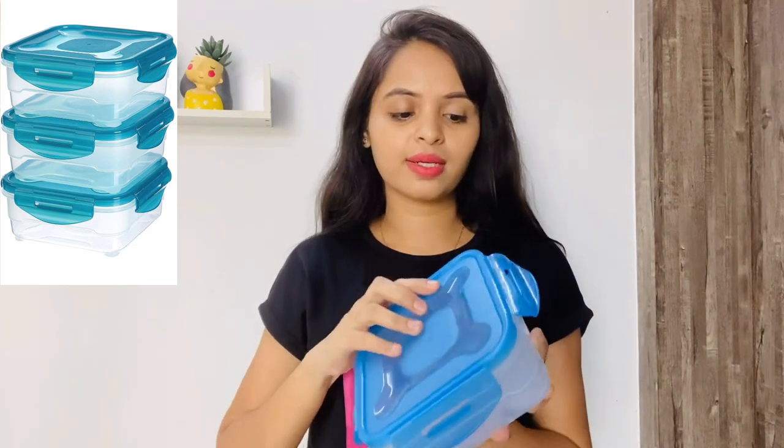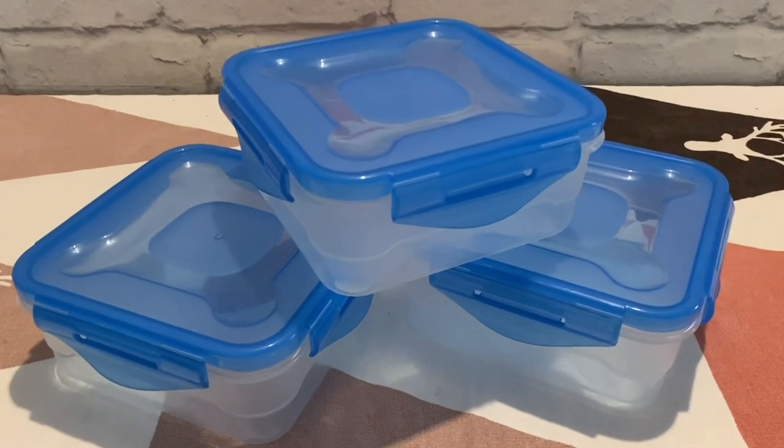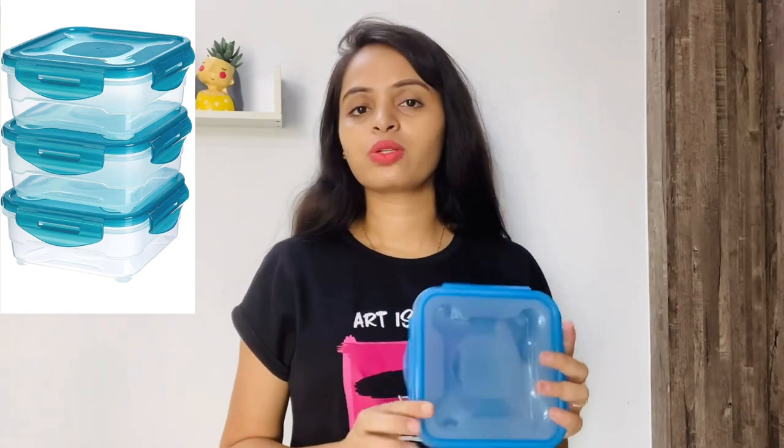These boxes are very good for dry snacks, dry fruits, or even as a lunch box for the office or for your children — the use is multi-purpose. Also, these boxes are microwave-safe, freezer-safe, dishwasher-safe, and BPA-free, so they are absolutely safe for you. You can definitely buy them. I believe these come in blue color — I'll check if other color options are available and add it on screen. If you like to buy storage boxes at an affordable price, you can definitely go for this one.